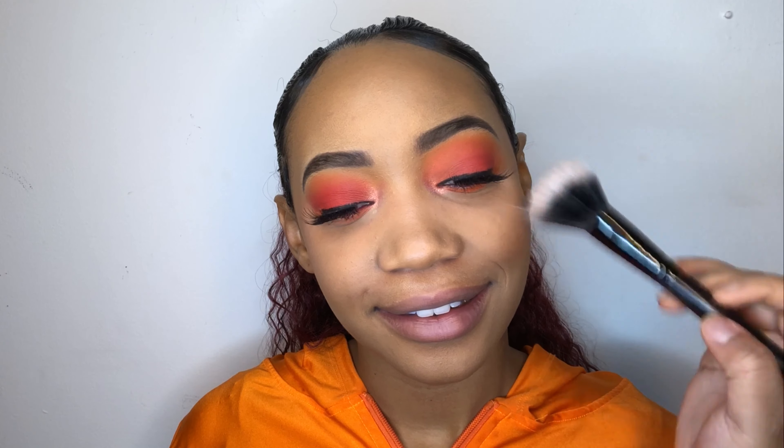I decided to use this blush because I didn't want to take away too much from the eyes, because the eyes are the star of the show.